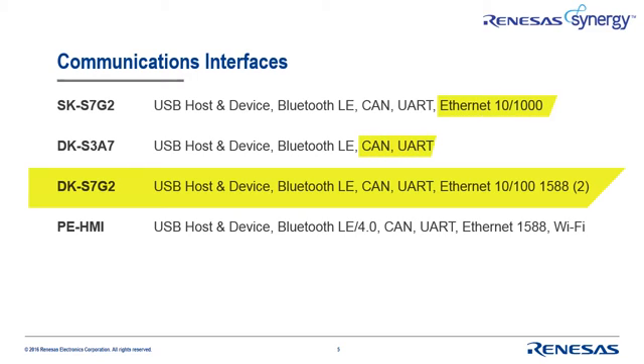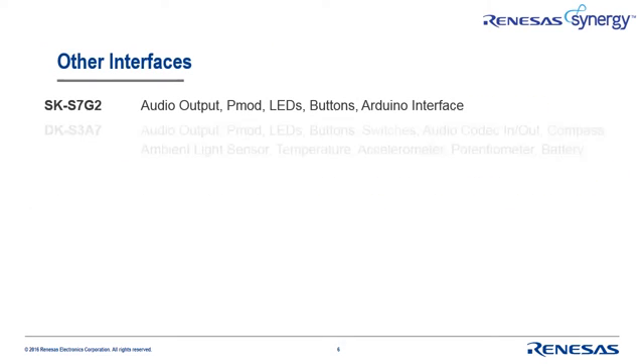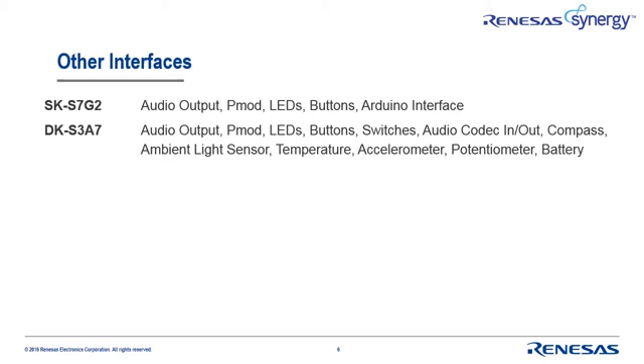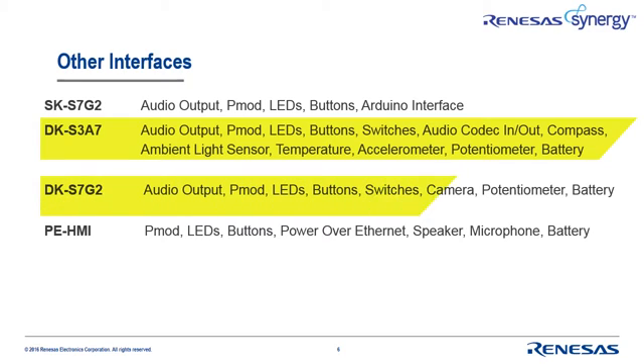CAN and UART interfaces are available on each kit, while I2C and SPI are both available via industry standard PMOD connectors. A variety of other interfaces are available too, and include an Arduino interface, a range of audio and video capabilities, and the previously mentioned PMOD interfaces. Notice that the DK-S3A7 includes several sensor interfaces, so if your target requires a range of sensors, the DK-S3A7 might be the best fit for your design. The DK-S7G2 has a camera interface, so if video processing is a requirement, it might be a good choice.